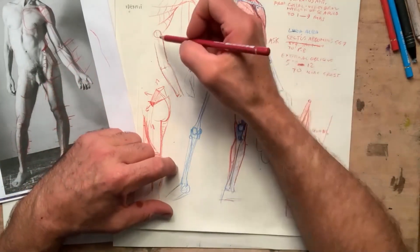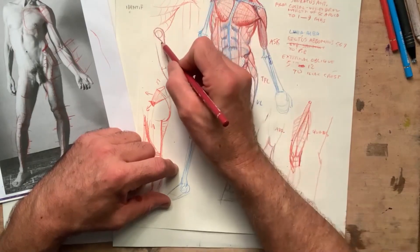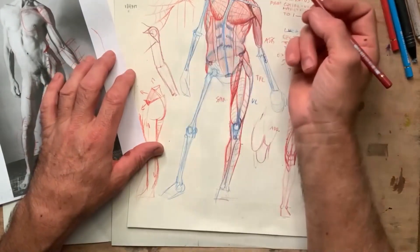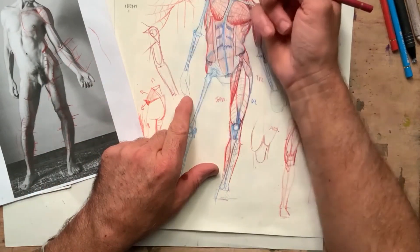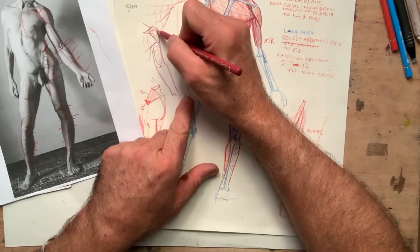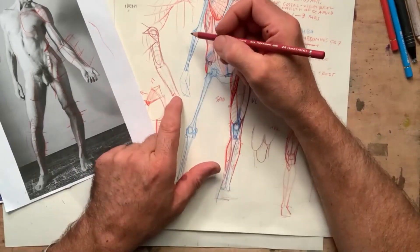Here we have the deltoid right over here, and the pectoralis here. We can block in very quickly the trapezius here. I have the bicep here, and I'm always thinking about how these volumes are developing three-dimensionally.